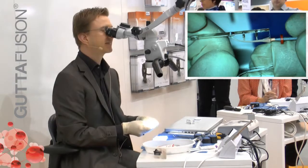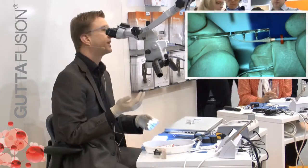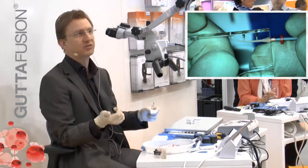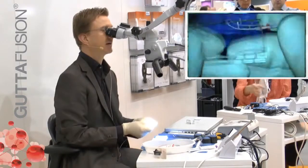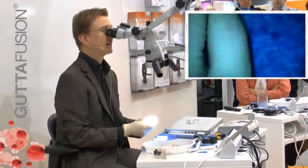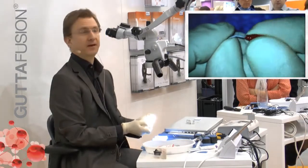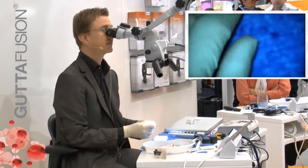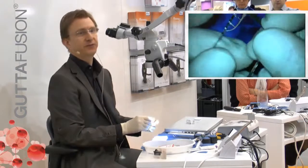Now comes the biggest difference in clinical procedure compared to previous carrier-based obturation. Usually we have to use some type of rotary instrument to cut off the plastic carrier. Now, all we have to do is bend it back and forth — I like to compare it with breaking a spaghetti. This makes it clinically a nice feature that helps us avoid the hassle of shearing off the plastic carrier.